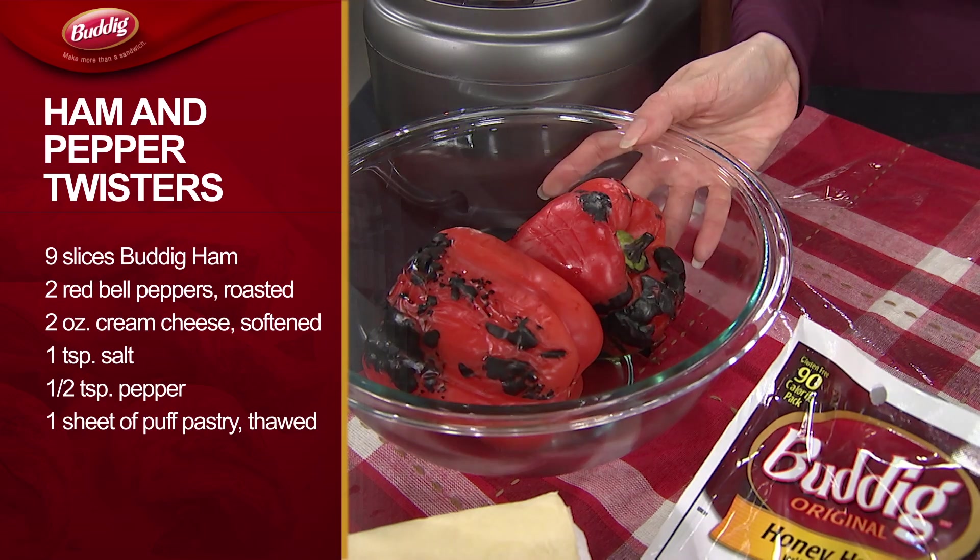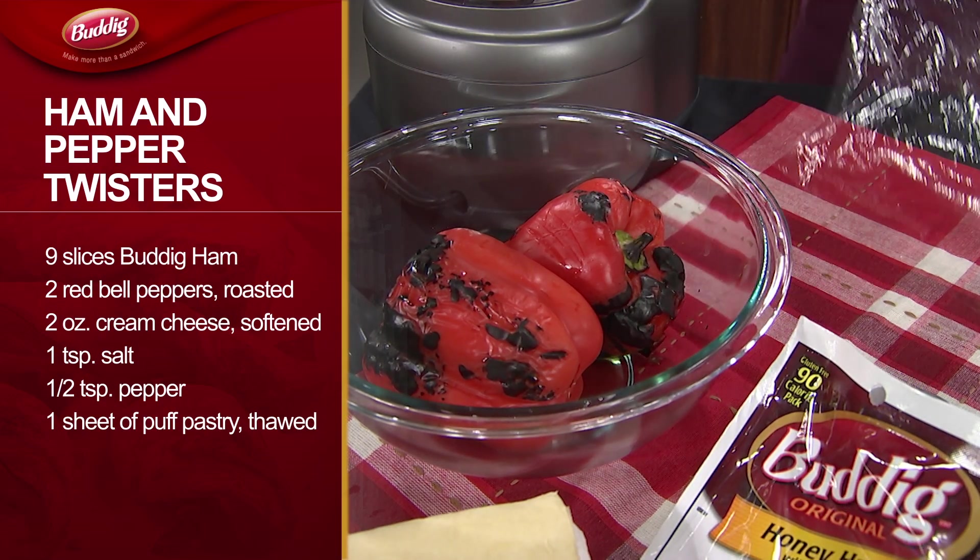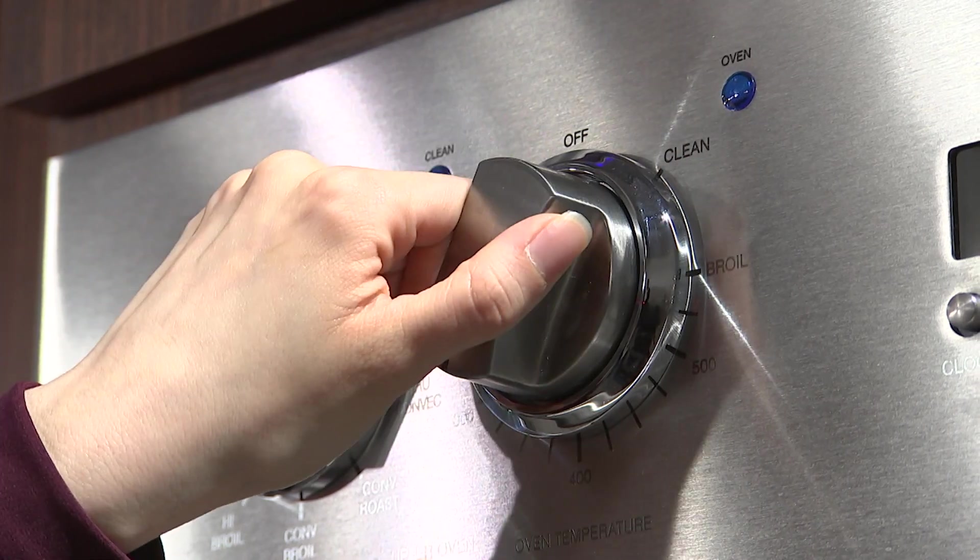First, we roast the red bell peppers until they're charred. Then we place them in a bowl and cover them for five minutes. Preheat the oven to 375.